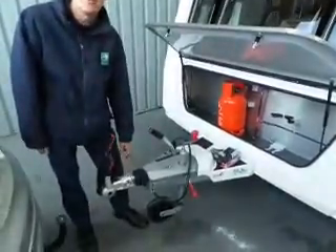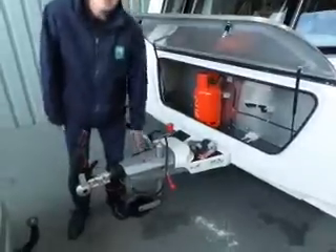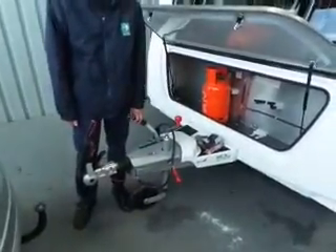Breakaway cable — you know what that does? Handbrake. Jockey wheel, obviously. ATC — did you have that on the last one? Yes. So you're happy with what that does?